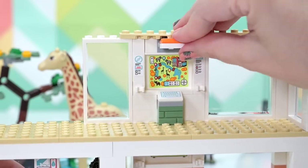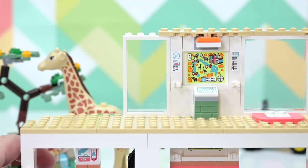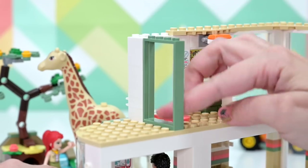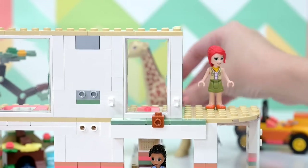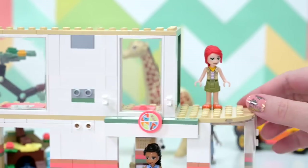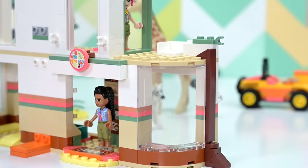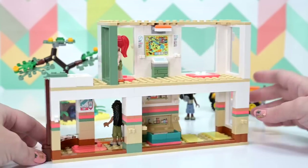More big window elements let in lots of light. Tile sections are for furniture added later — interestingly, it's not built-in furniture; it's designed to pop out so you can move it wherever you want. Over the front entryway we've got the logo again — it feels very vet hospital-like from that logo. It does seem to be part of a wildlife park. There's a tree element coming up the side of the building.